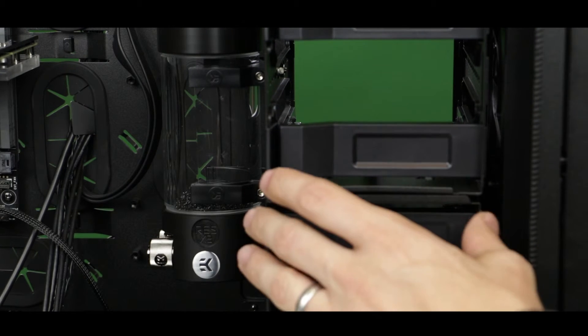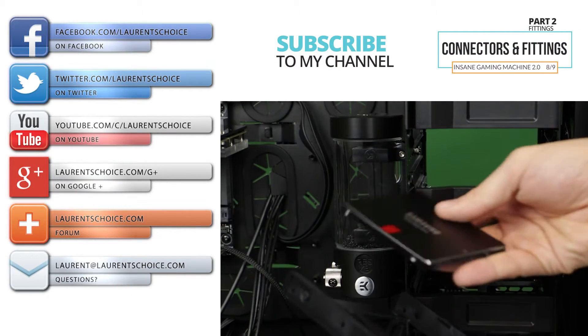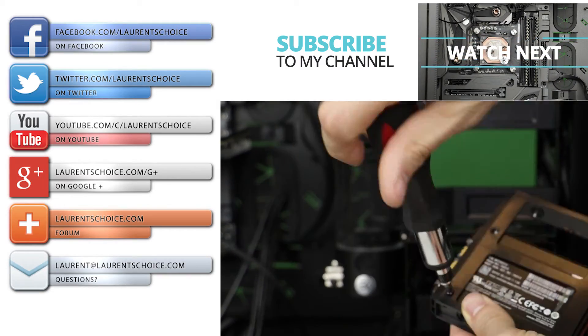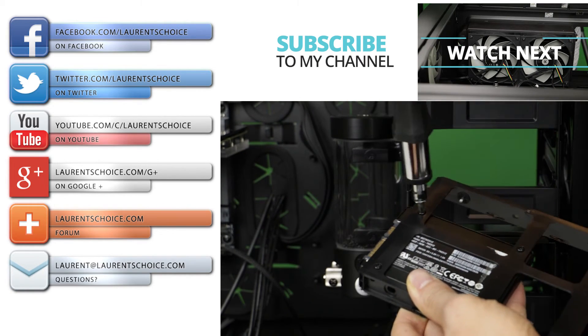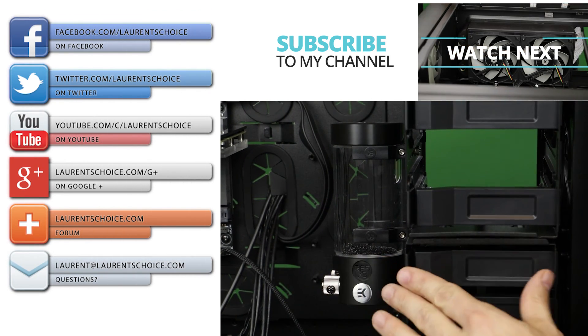Now that we've done most of the connections and installed the reservoir and finalized the tray positioning in our build, this is a perfect time to finally install our solid state drive. What's particularly cool about those hard disk trays is that they come pre-installed with SATA and electrical connectors. That's going to make our life so much easier.